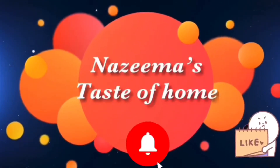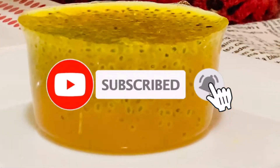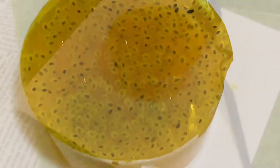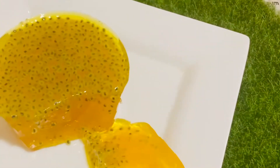Hi weavers, welcome back to my channel. Every season has its own beauty, and so does Ramadan — it's very special. We all love to have nanari sherbet. Nanari is a root used to make drinks; it not only quenches your thirst but also has many medicinal values. Today I have made nanari sherbet pudding with agar powder and sabja seeds, or kasakasa seeds. Nanari, agar powder, and kasakasa are all natural coolants that help cool the body. Without wasting any time, let's see how to make this simple and easy nanari pudding.